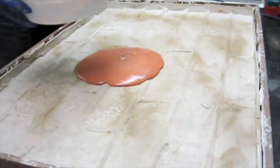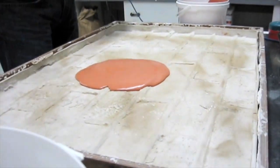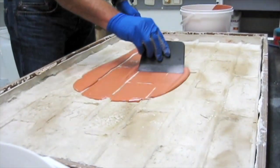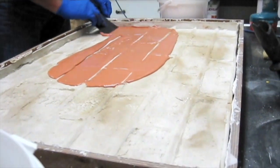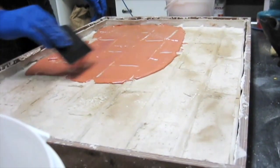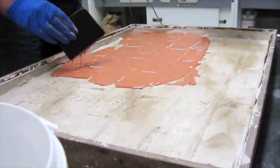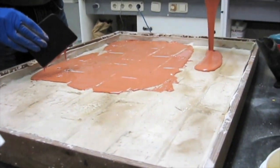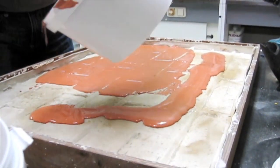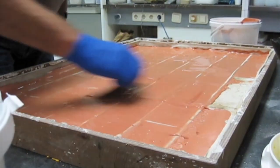Pour some of the mixture onto the mold and spread with a plastic scraper, evening out the A1 mixture onto the mold. In this mold, we level the mixture to reveal the cement section of the mold. Pour the balance of the mixture and complete the task.